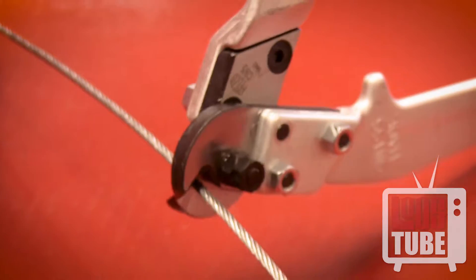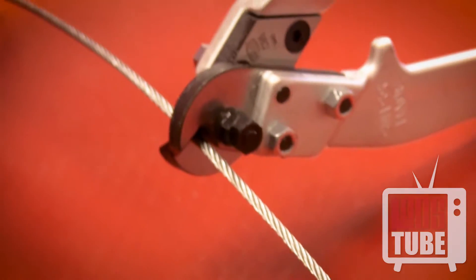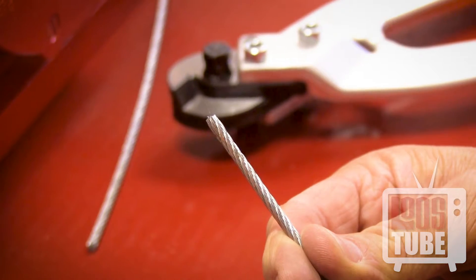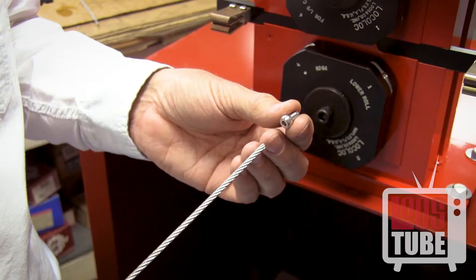Cut the cable cleanly and squarely to ensure that it will fit into the bore of the terminal. The fit will be snug, so it is essential that the cable wires don't spread or broom out.